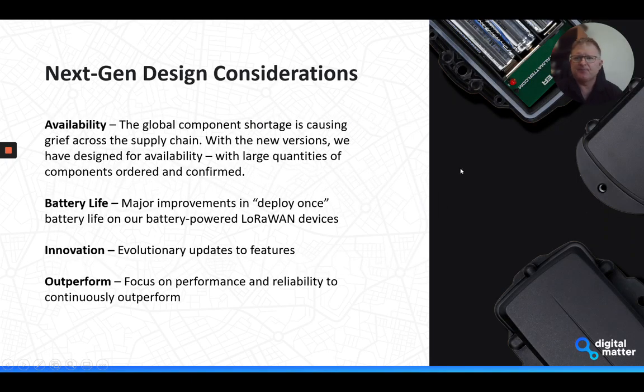The next generation of these products allows us to incorporate the innovation that's been taking place and the work we've been doing across some of our other device ranges, including the cellular products. One of the biggest things we're trying to do is redesign using components that we know we have in stock or are able to get, as the component shortage is causing havoc everywhere — we're seeing chips going up to 60-week-plus lead times.